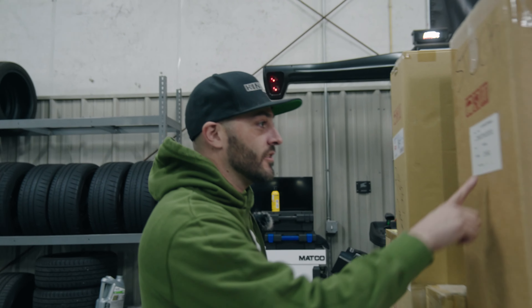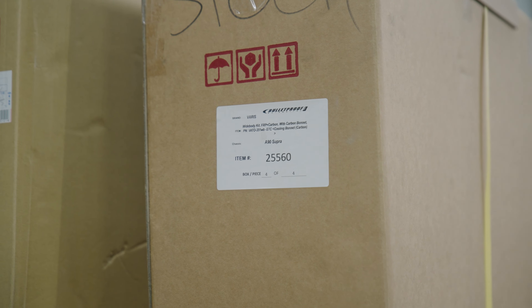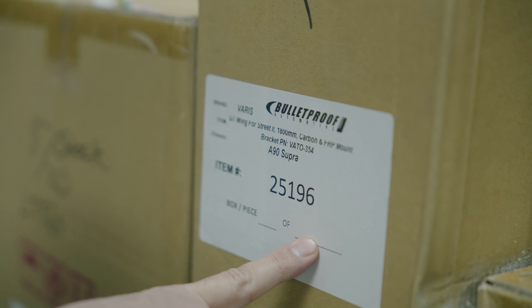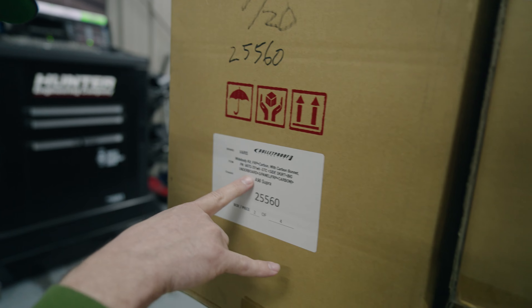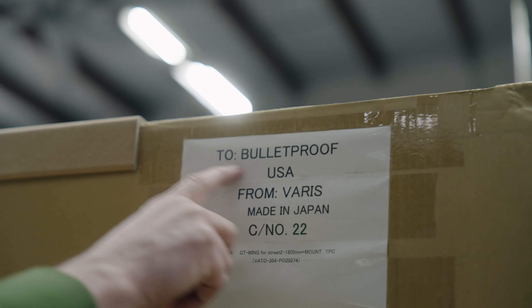Come over here - this has got to be the hood, as big as this is right here. From Japan - yep, this is the hood, the cooling bonnet. And this is the GT wing right here. We got the front lip, rear fender shroud - so these are the rear fenders right here, and this is the side skirt.